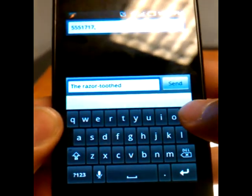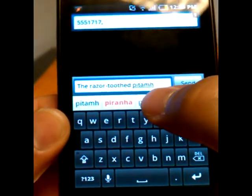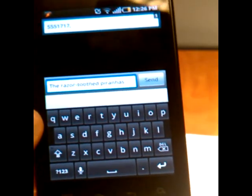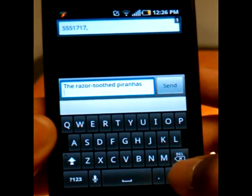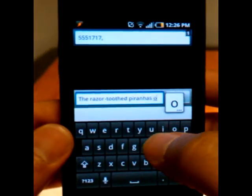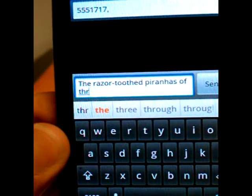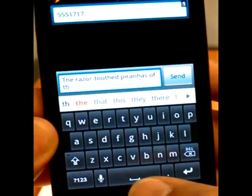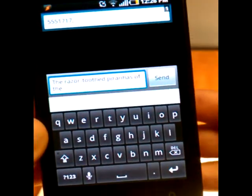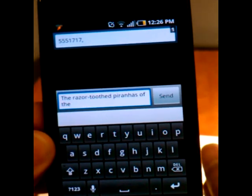I'll try this as best I can so you can see all of the stuff going on. The highlighted word is piranha, but I want piranhas. It auto-puts in the space when you click on the word. If I wanted to put in a period, when I push the period... Razor-toothed piranhas of the... All I had to type — I even typed something wrong, THR, I could have just typed TH — the word 'the' is there. If I push the space bar, it auto-inserts the word 'the' followed by a space. If I had pushed the period, it would have been 'the' followed by a period. This is going to be pretty standard across the board as keyboards go.